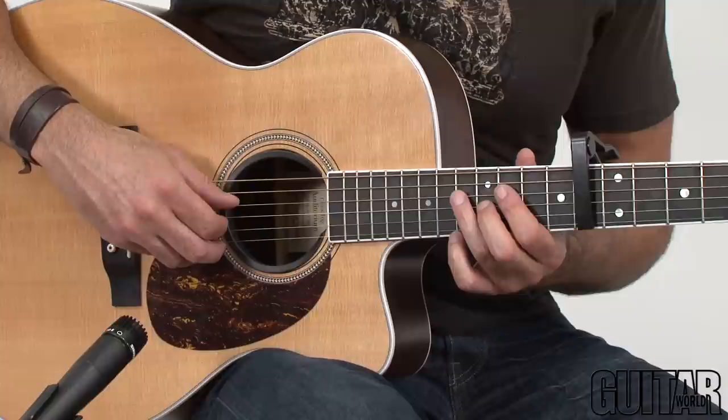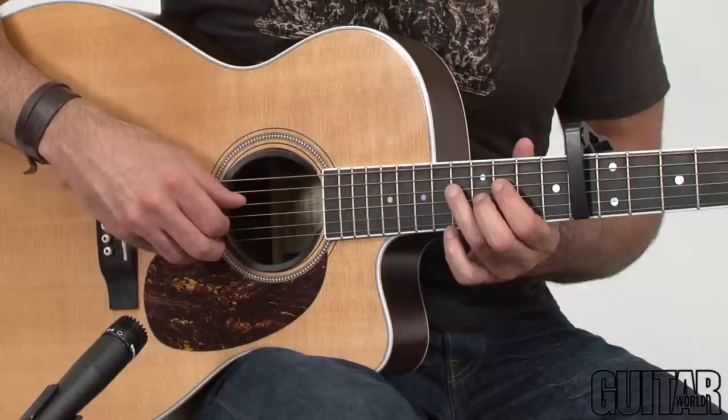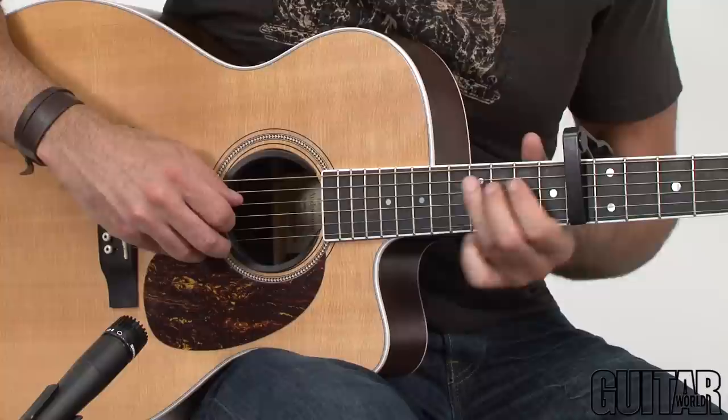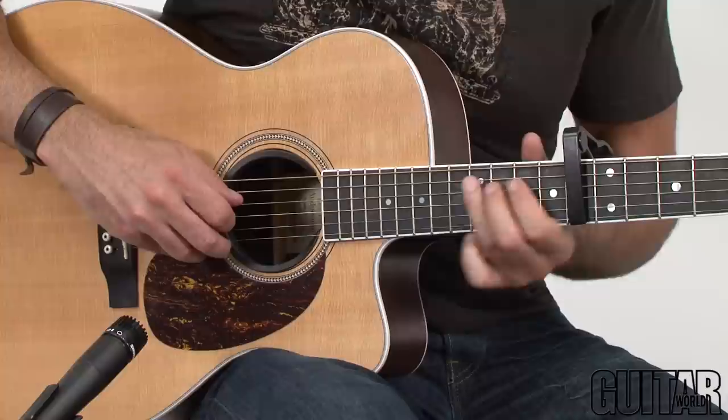We start off with a pickup to the first bar — one, two, three. Make sure you really pick it hard with your picking hand so that you get a nice snap. And then we're playing this C chord shape. So all together it goes like this — one, two, three. Then we repeat.